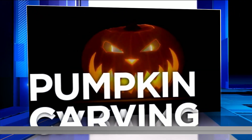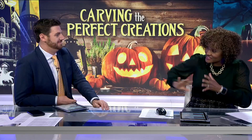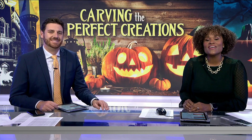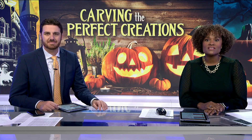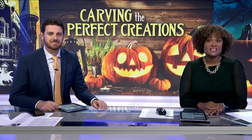Carving the perfect creations — we are helping you make the most out of your pumpkins this Halloween and we're bringing in the big guns. Earlier on the morning show, award-winning pumpkin carver Danny Kissel joined us to talk about the most common mistakes made when you are carving. Now we want to talk about the best tools and techniques to use so you can become a carving king just like him.